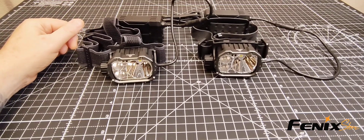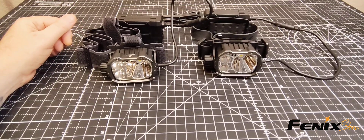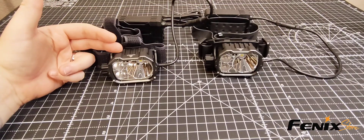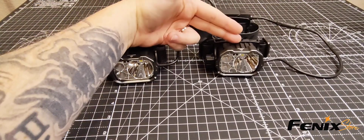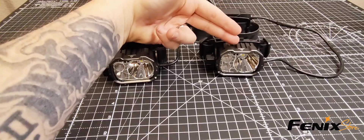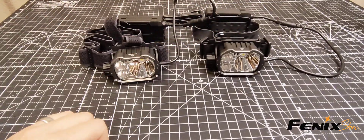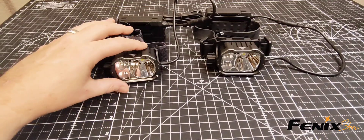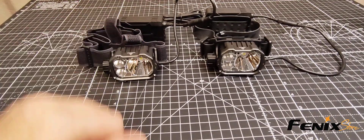Hello, how's everyone doing? This is Steven with the Phoenix Store. Today we're gonna be checking out the new Phoenix HP 35R and the Phoenix HP 35R SAR. There are a couple small but significant differences between the two, so we're gonna take a quick look and see what those are. Let's jump right into it.